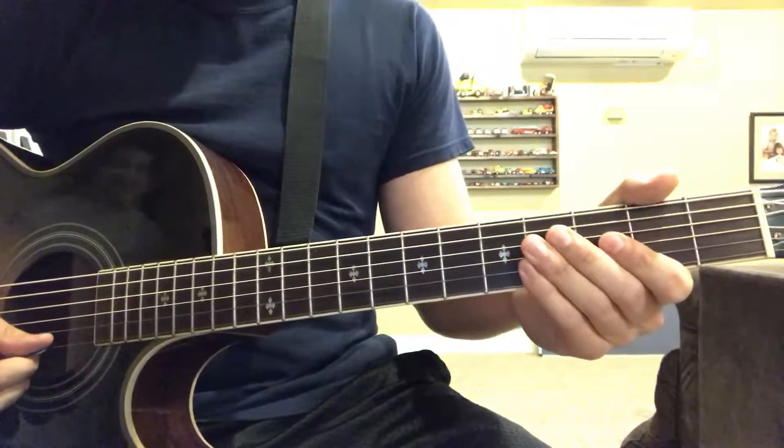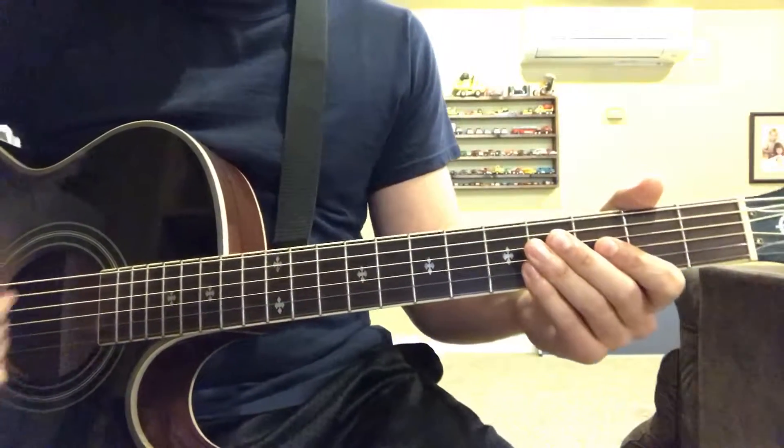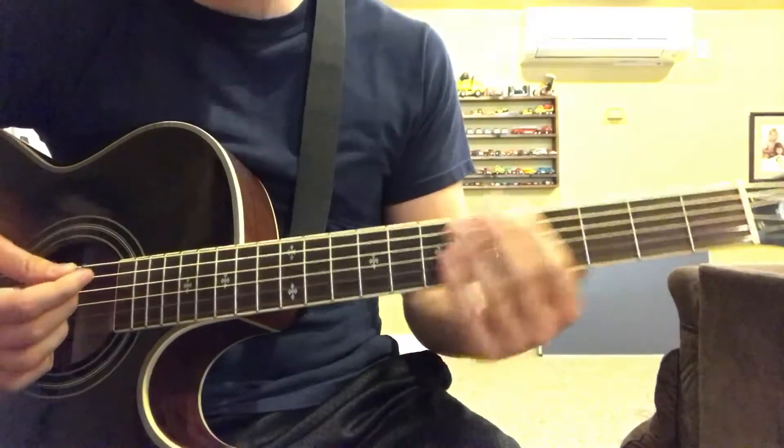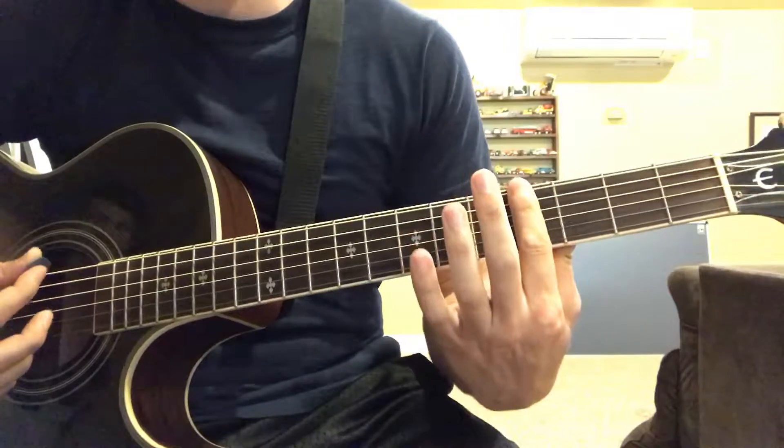Hey guys, I'm gonna show you how to play a C sharp minor because I just put up a video and you didn't know how to play it. So what you're gonna do is you're gonna bar the fourth fret with your pointer finger.